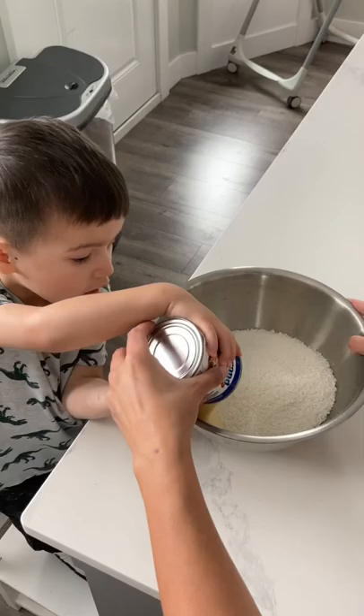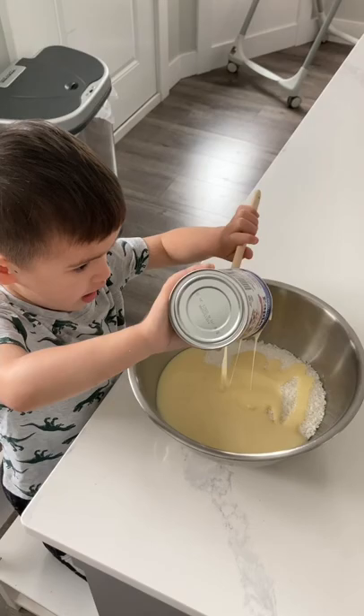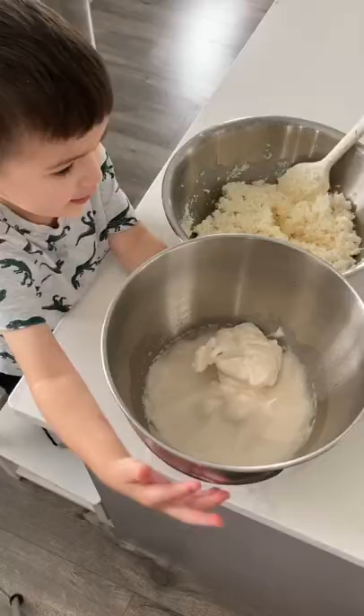A lot of recipes call for sweetened coconut. I'm using unsweetened coconut with sweetened condensed milk just to offset that — make sure that it's not too, too sweet.